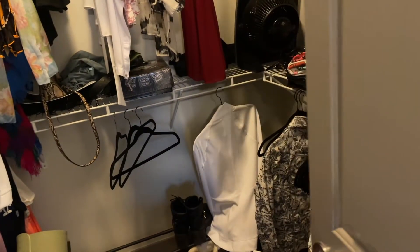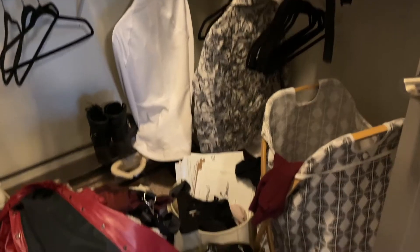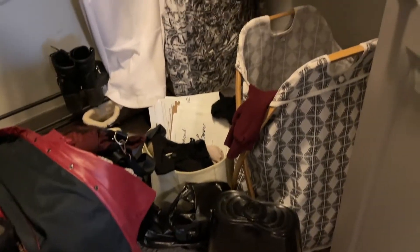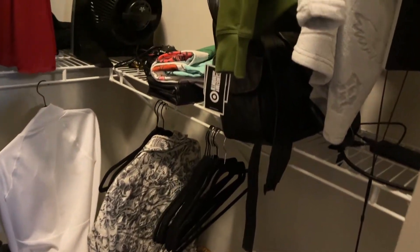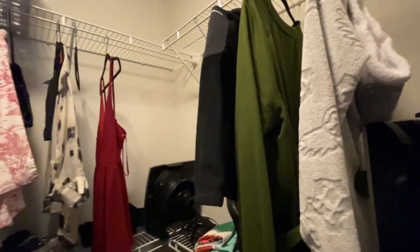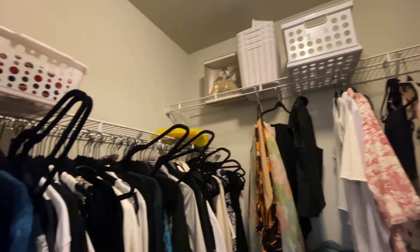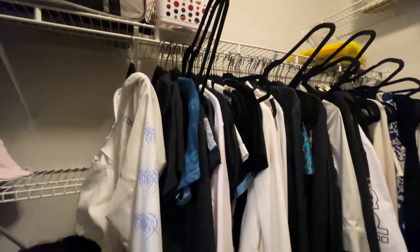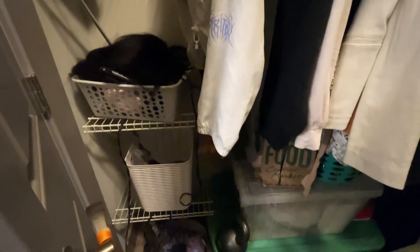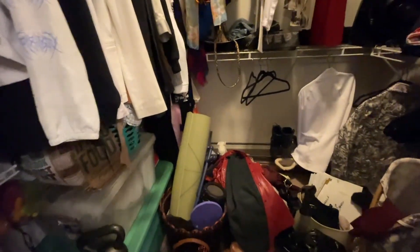So welcome to her closet. Let's just take a look at all the stuff she has in here. It's pretty crowded, but it's a great size walk-in closet. She's got stuff all over the floor, a laundry basket without a lot of dirty clothes, jackets hanging on the racks, and stuff on her shelves. It looks like she has some electronic equipment back there. There are a lot of hangers that don't even have anything on them and those need to be pulled out. She has extra storage shelves on the left that are a great place to store things, but it's just a hodgepodge, and she has baskets of things just stuffed in there.